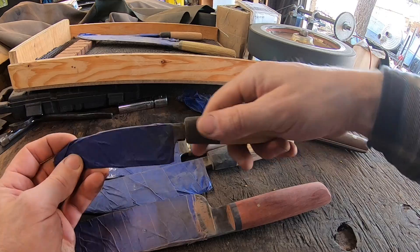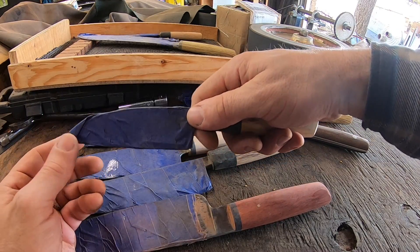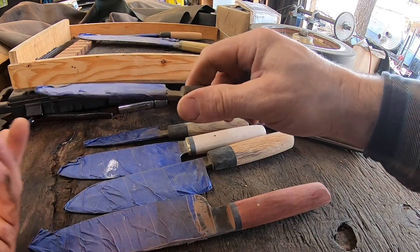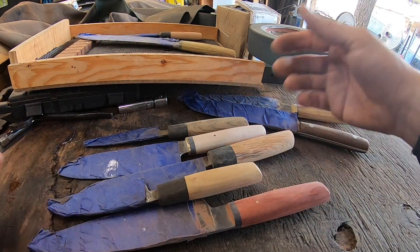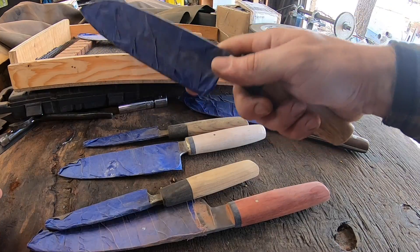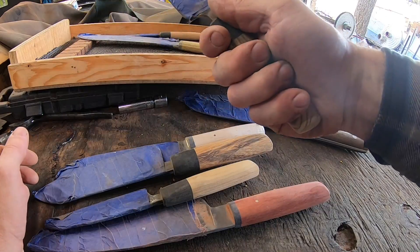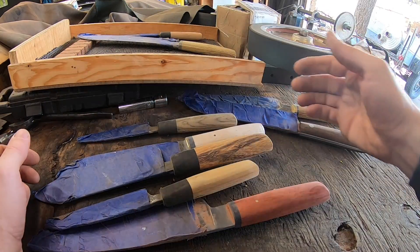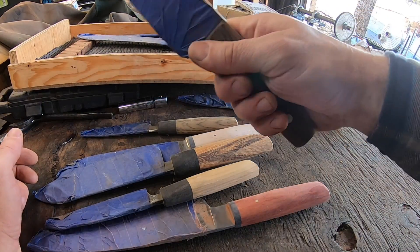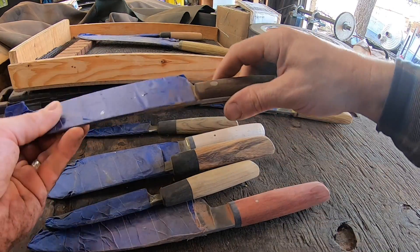The comfort of the user while employing that tool is going to be important, especially for any extended period of time. These kitchen knives are a great example — somebody using them professionally is going to be using them for an extended period of time, and you don't want to have to worry about getting a blister or a hotspot. So it's very important to pay attention to that.